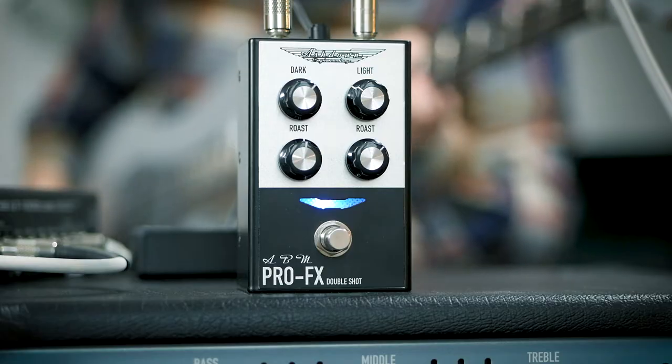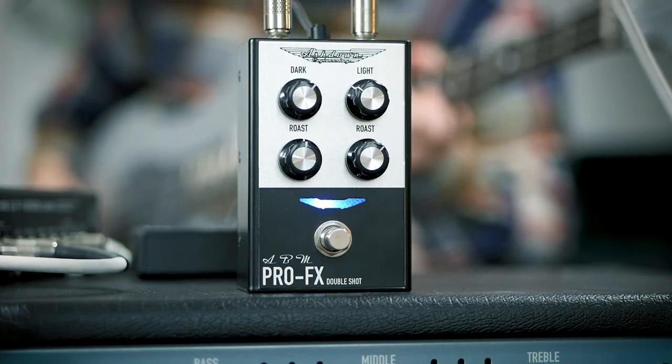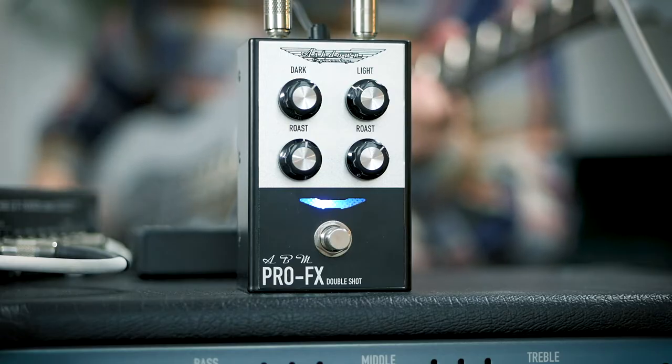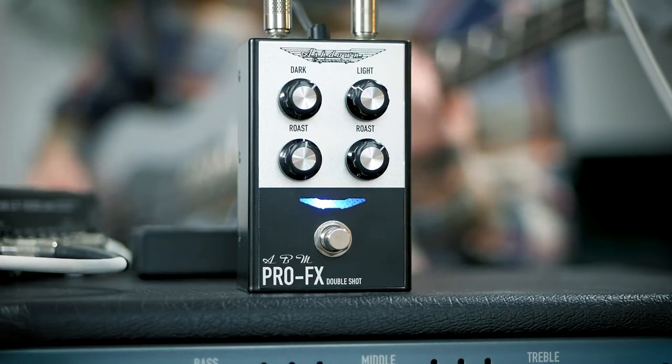This is my favourite pedal of the three. It's capable of some really nice make-good-er preamp tones right up to some filthy fuzz-esque nastiness. For the DoubleShot, I'm going to be playing the Ashdown Arc Bass, inspired by the legendary P bass to get some of that classic split pickup vintage tone.